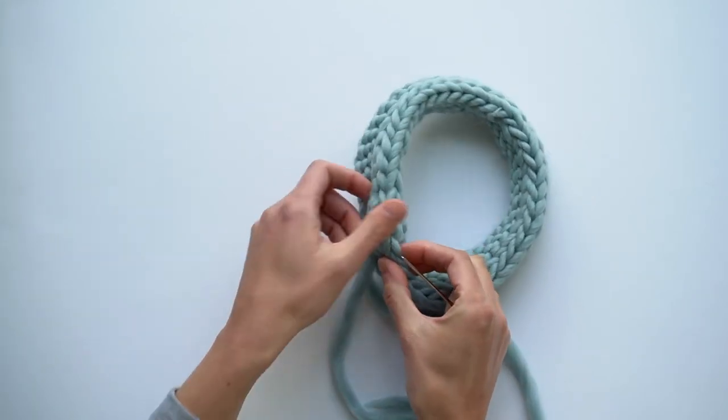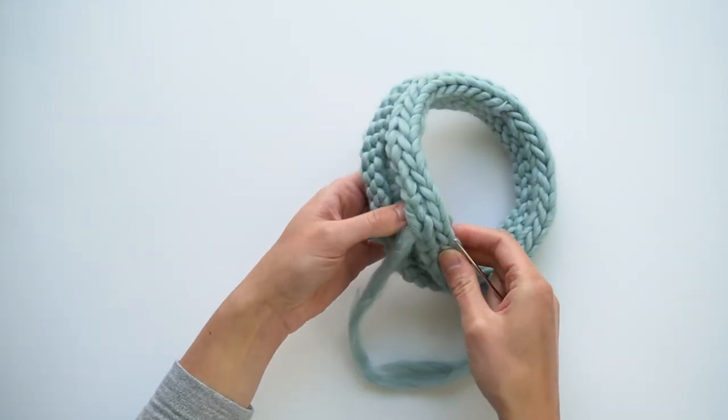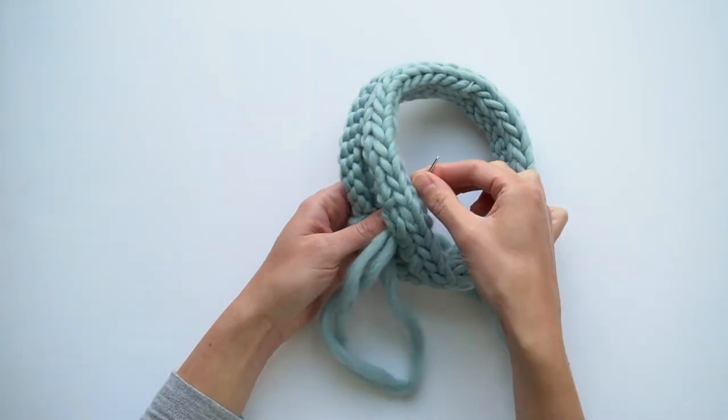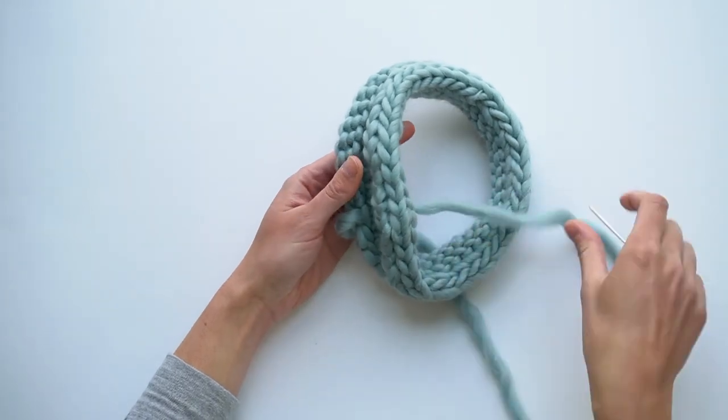As you can see, it looks just like knit stitches. Then what I'll do is push this yarn through the back of my work so that I can weave it in as I normally would and cut the tail.